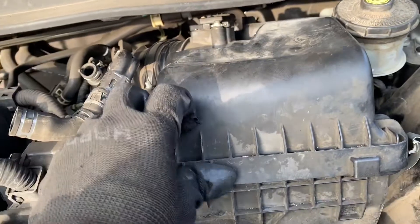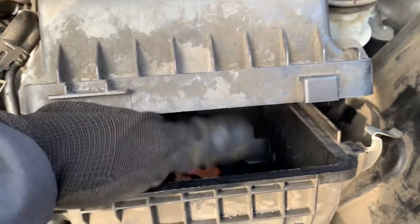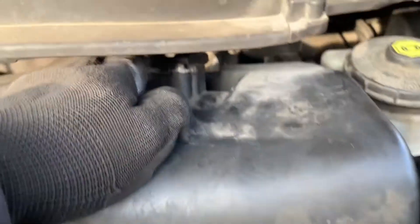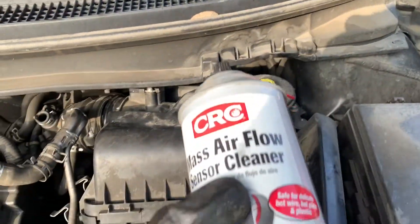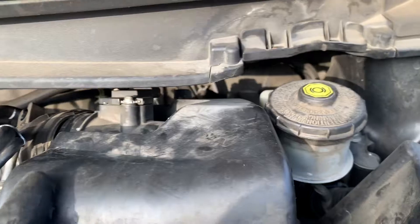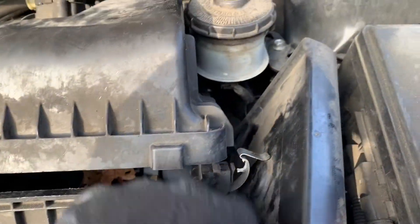I'm also changing out the engine air filter. I'm gonna clean out whatever's in here and use the mass airflow cleaner to clean out the sensor. To take out the box, there's one bolt over here, one bolt on the side which is down here, and one in the back.